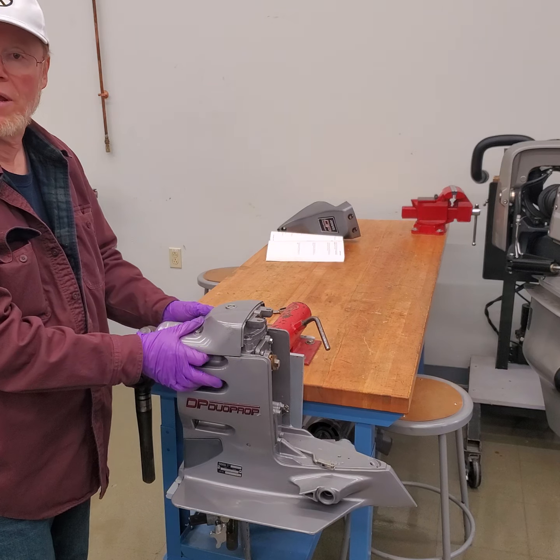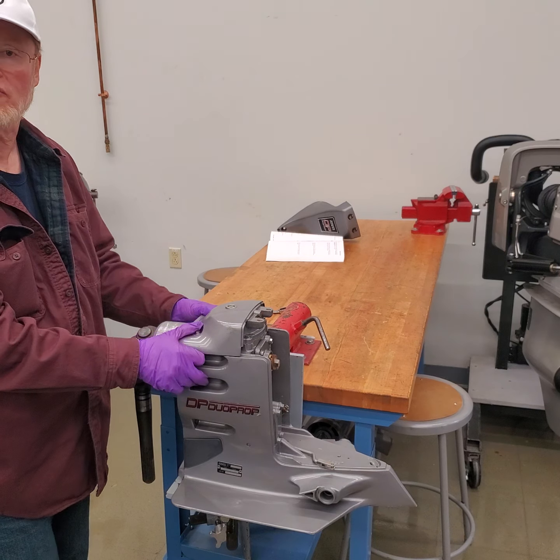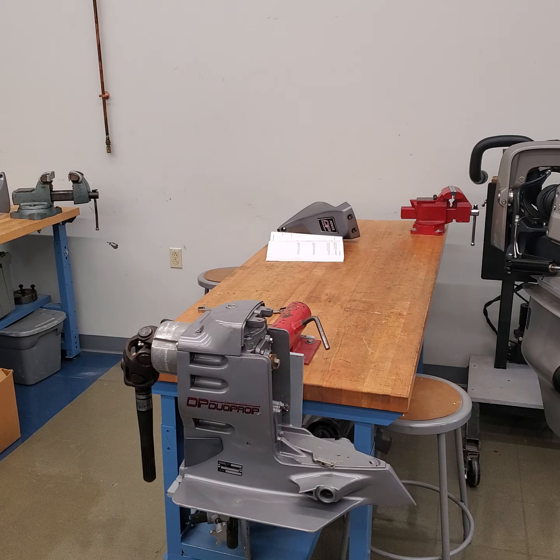I'll get all the bolts out and then start another video.